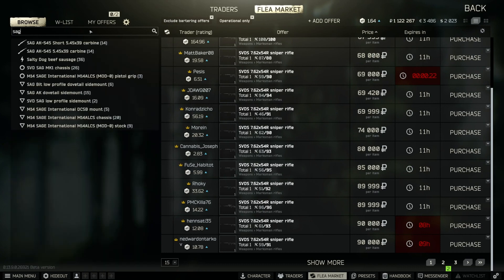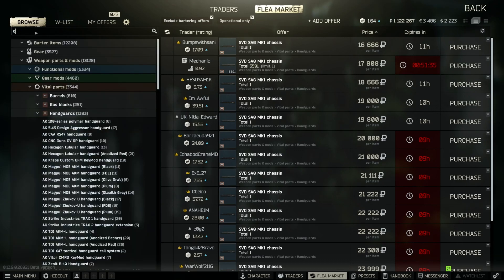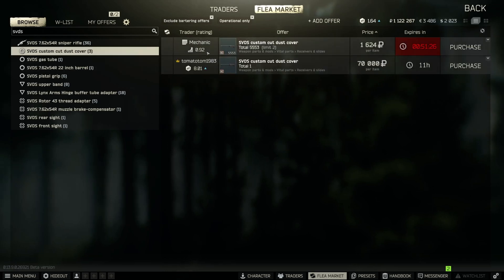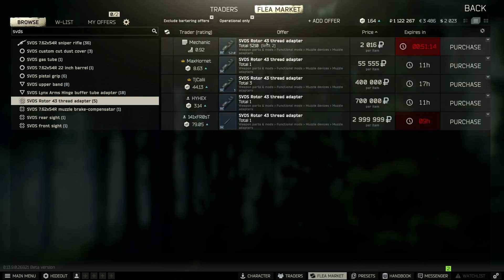Now look for the SAG Mark 1 chassis — it's available from Mechanic level 3 but also on the flea market. When you pull the top cover to install the SAG, you'll also need the SVDS custom dust cover from Mechanic 3. While you're there, grab the SVDS 6x43 thread adapter, also available from Mechanic or on the flea.